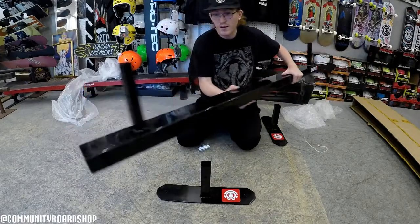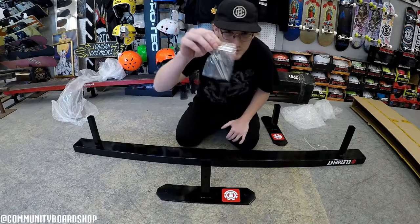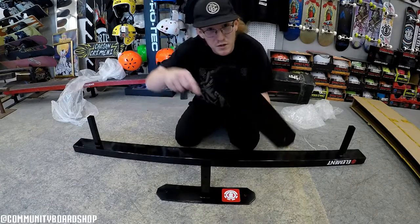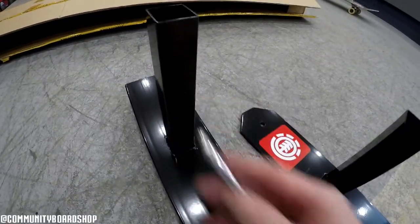Look at this — it's even got the Element branding right there. What's cool about the rail is it's got three different tiers so you can do three different heights, and that's what your pins are for. They also drill holes so if you want, you can actually bolt it to the ground.